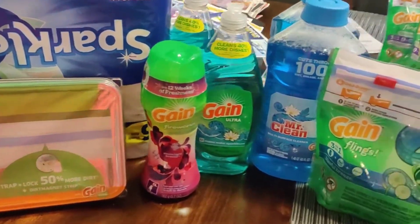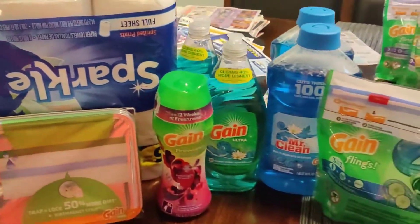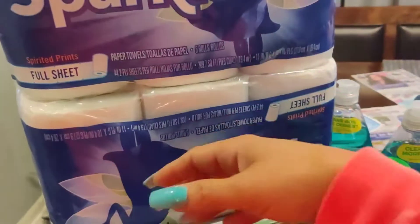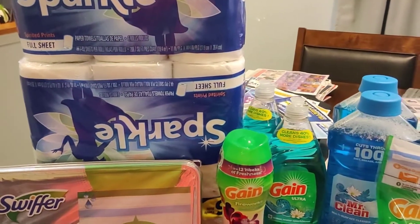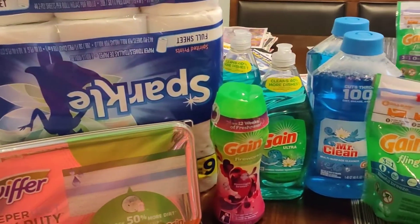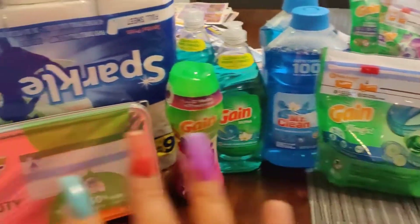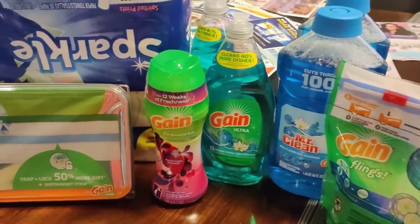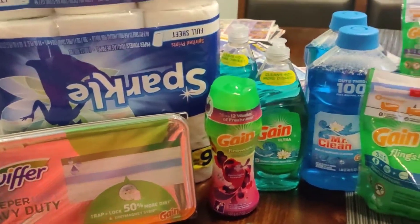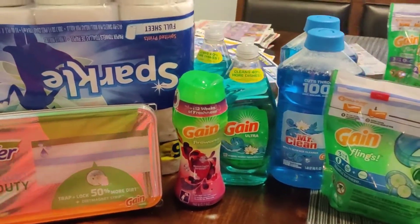What I did was buy twenty dollars in Gain products and then got the Sparkle paper towels, which brought me over the threshold and let me save an additional five dollars. I just wanted to let you know, and I will insert those digital coupons at the end of the video — I'm just now trying to figure out this editing thing on how to do that.